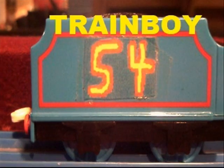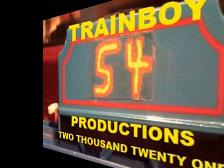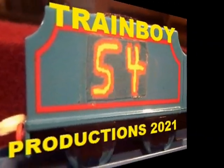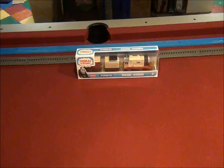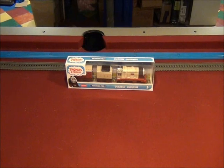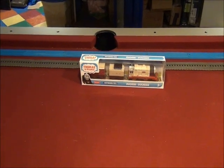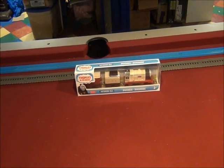Train Boy 54 Productions 2021. Hello YouTube, this is Train Boy 54. This is another unboxing, checkout, and first run video.